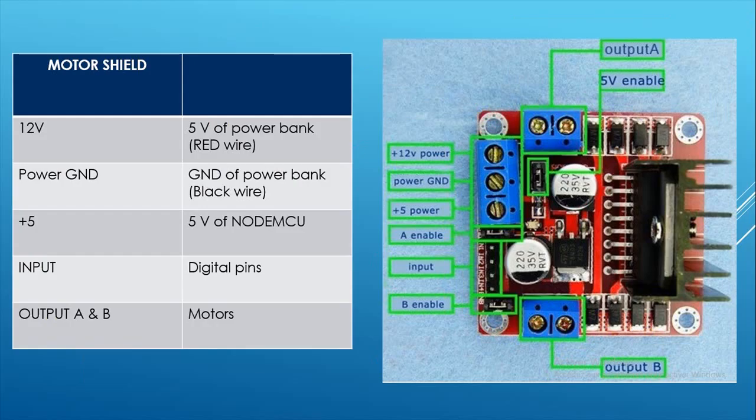The connection of the motor shield is very simple. The 12 volt goes to the red wire of the power bank, and the power ground goes to the black wire of the power bank. The output A and B will be connected to the motors. The input pin should be connected to any of the digital pins of the NodeMCU. Don't forget to power the NodeMCU with a USB cable.